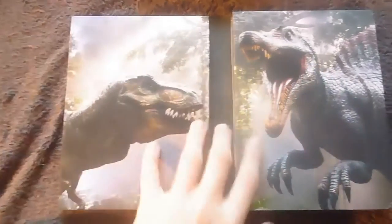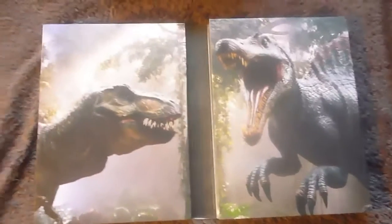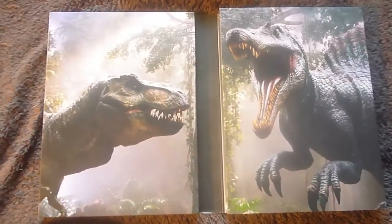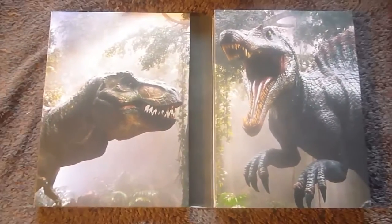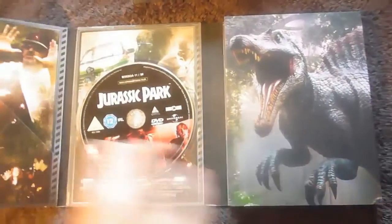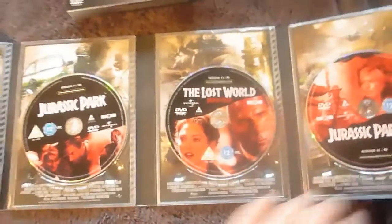So you fold it open like so, and you're greeted with two very nice pictures of a T-Rex and another vicious dinosaur whose name I forget. And if you fold this open once more, and this once more, you'll find your three discs.